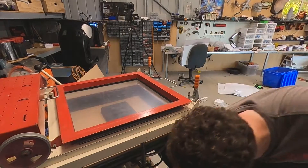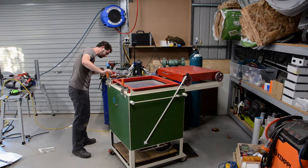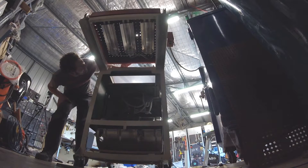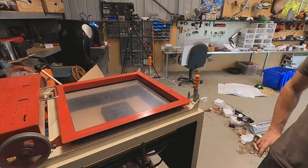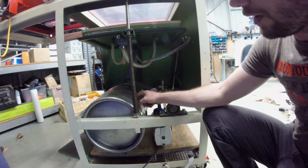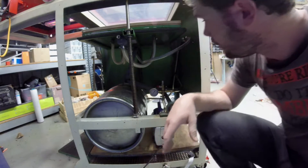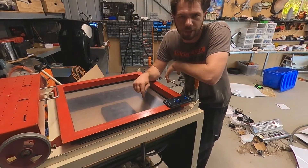We're going to pre-charge the vacuum tank - turn that on, close off the valve. While that's pulling a vacuum, we'll preheat the elements over here to get them warming up. What's happening is this is pulling a vacuum at the moment - this is the reservoir, we're vacuuming all the air out of it so it acts as our tank. This will end up with pretty close to zero on here once it's pulled down, then we can move the heaters over.